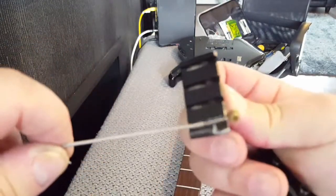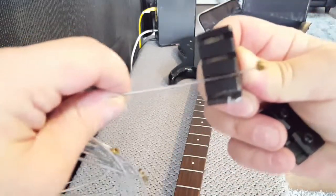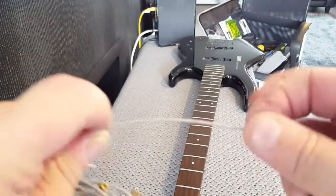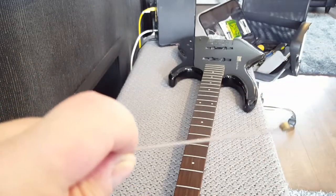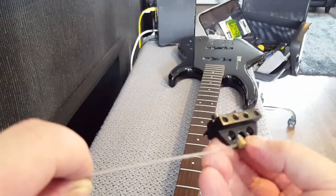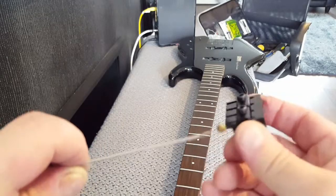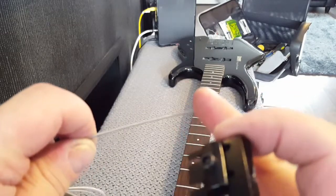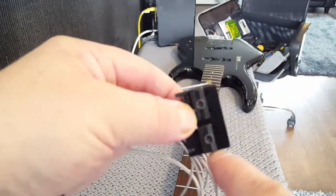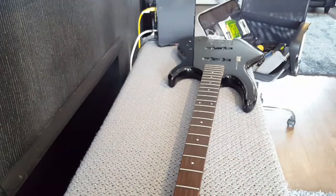Ignore the broken bit - strings just hook in there. But because I'm using short scale and they don't do double ball end strings in short scale, I have this alternative. Same sort of thing but that would be just a normal chopped-off string - goes through the hole and then it's clamped down and held in. So I can use a normal string.